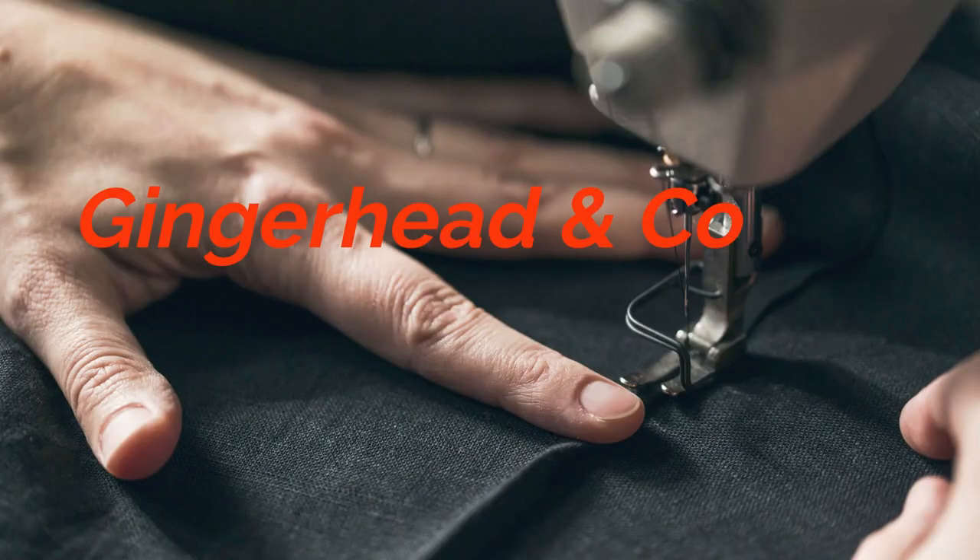I was pattern testing for a Great British Sewing Bee finalist. Hi, I'm Alex and this is Gingerheadonco, my sewing vlog.